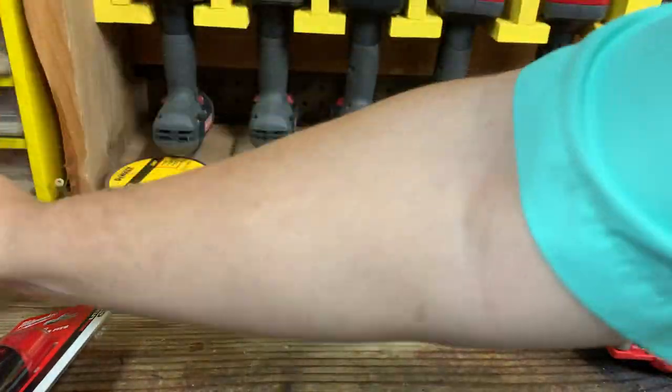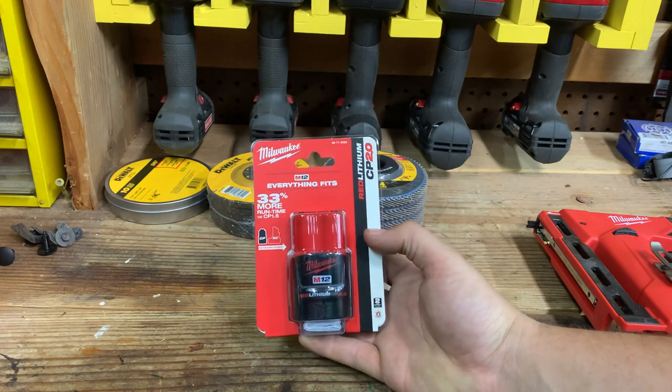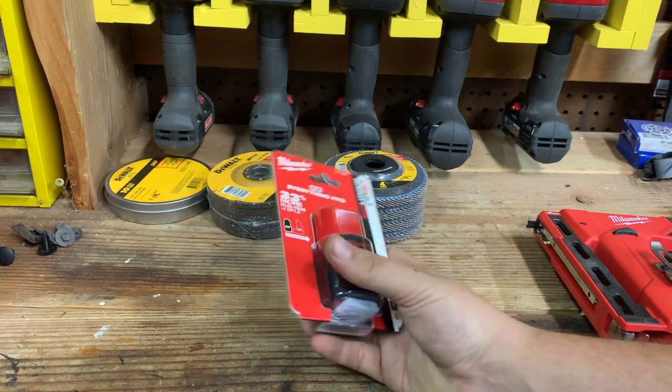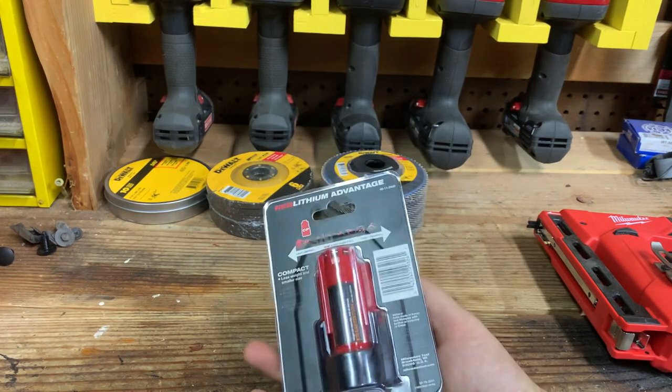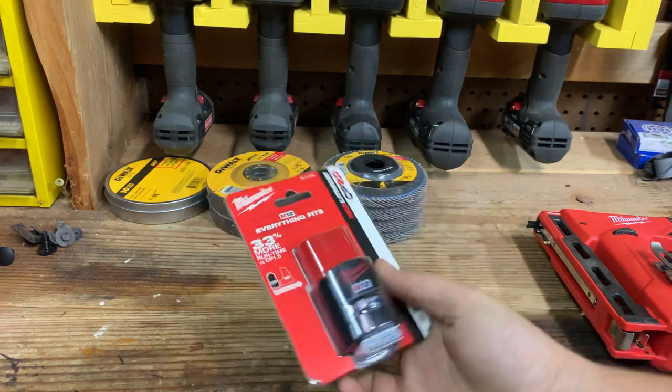It also comes with a battery — a little 2 amp-hour Milwaukee M12 battery. Nothing fancy about it, but it's nice that it comes with it. So that is the two things you'll get in your box if you order it from Home Depot, along with the actual tool of course.